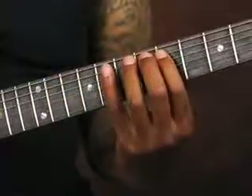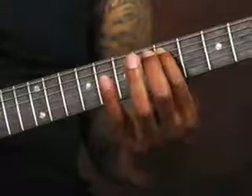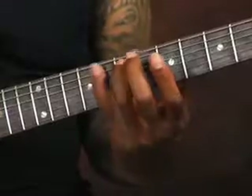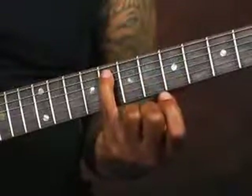Then coming to the A string, my first finger starts on the 5th fret. Then my 3rd finger comes down here on the 7th fret, and my 4th finger comes down here on the 8th fret.